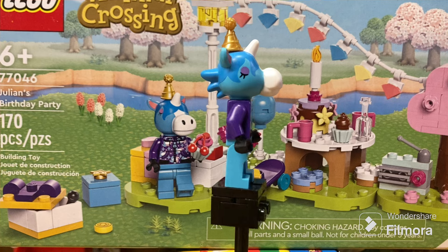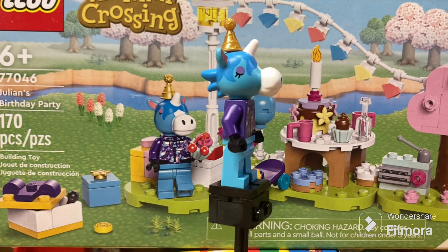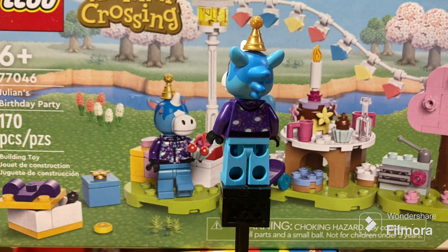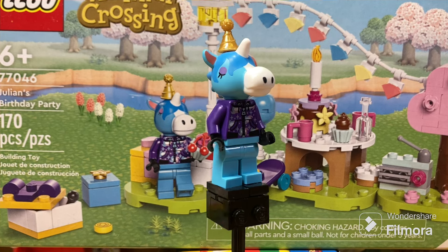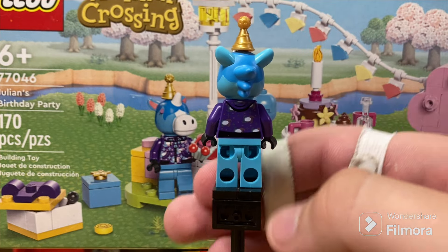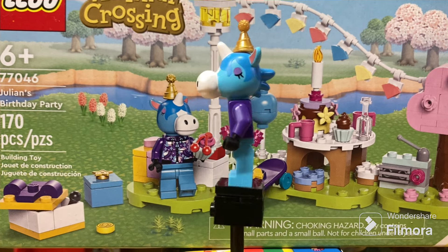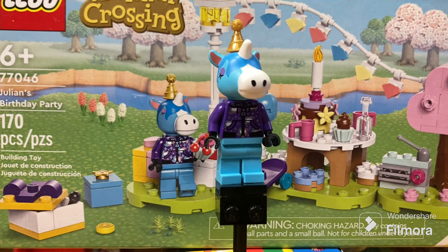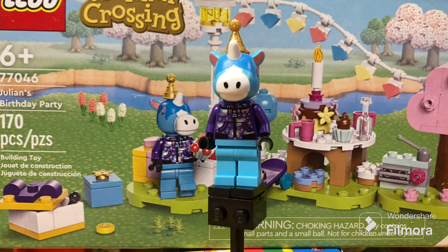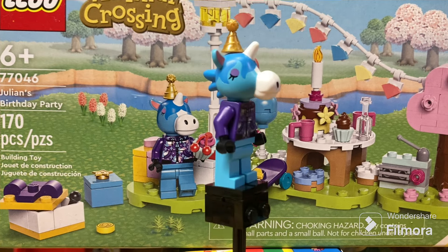Starting off with the minifigures - there is one, being Julian themselves. Julian is a kind of unicorn-esque creature, one of the citizens you could have on your island. The figure has quite a bit of detail on the torso area with a galaxy sweatshirt design, though unfortunately there's no printing on the legs, which isn't uncommon for LEGO sets. The head is a custom print, and there's a peg on top where you can add accessories like the included birthday cap.